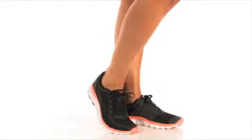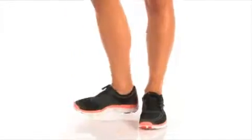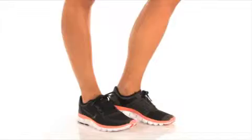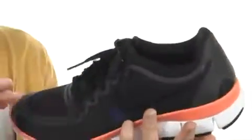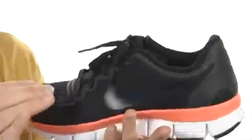Hey, what's up, I'm April and this is the Nike Free 5.0. This shoe is super lightweight, and it has a complete breathable mesh upper with synthetic overlays for nice long-lasting wear.